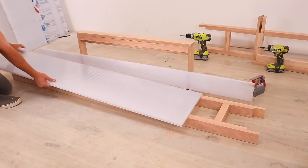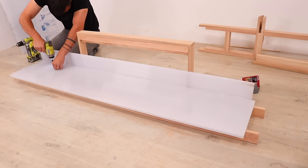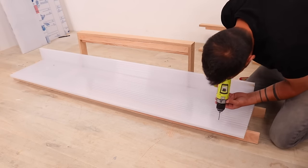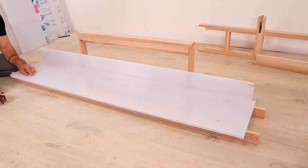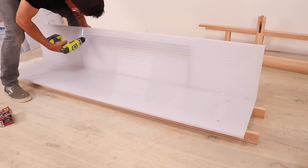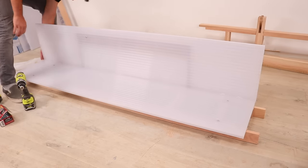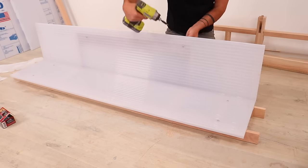I used a scrap piece of polycarbonate as a spacer to create room for where the door panel is going to be. I then placed the side panel of polycarbonate, pre-drilled holes, and used pan head screws to attach it to the oak. I then placed the door piece and screwed that to the hinges and handle. The polycarbonate is rigid but very lightweight, so it makes a really excellent door because it's not putting too much weight on the hinges.